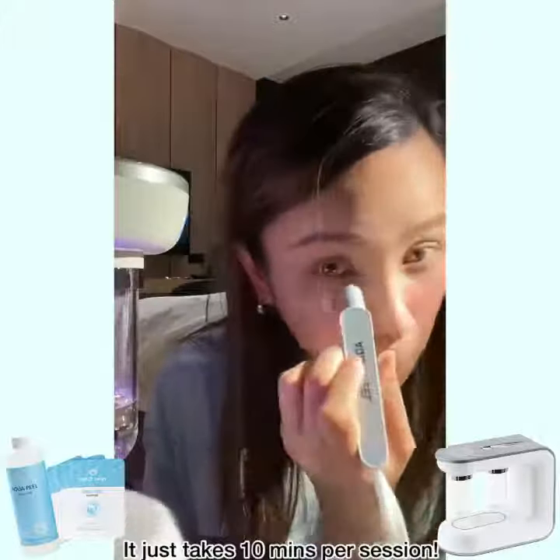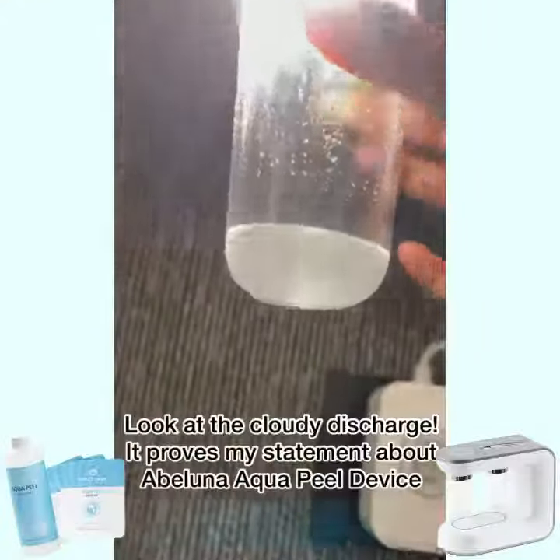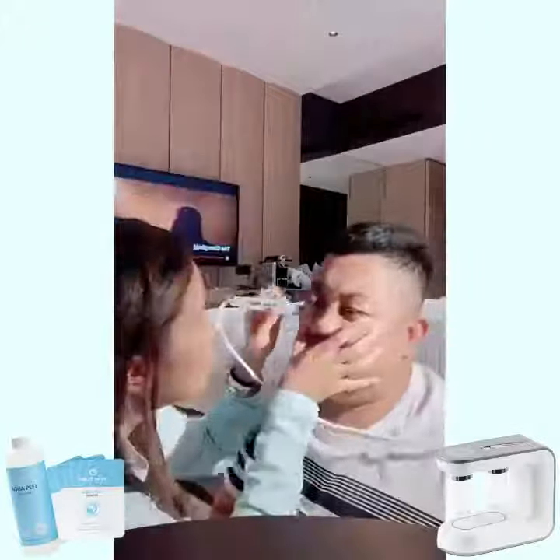I have like 10 minutes to do this at home. There's dirt inside this water, so it's definitely working on my face. Now I'm going to ask my husband to be a model — I'm going to do this on him, on his face.